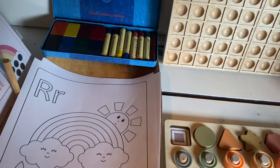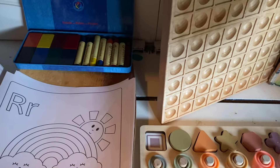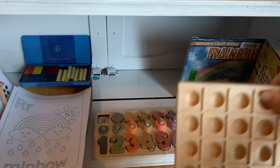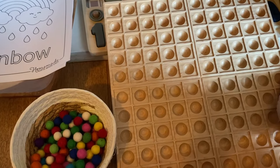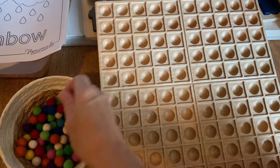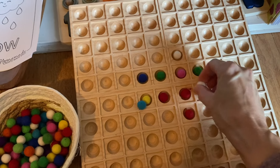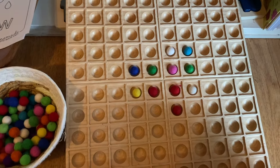Another favorite resource here. I use this with my first grader a lot, but my four-year-old definitely enjoys it too. This is a hundred board from Treasures by Jennifer, and she also sells it with these wool balls. As you can see, this could be a really fun counting or shape activity for your little ones.